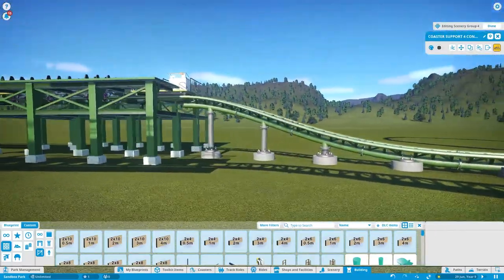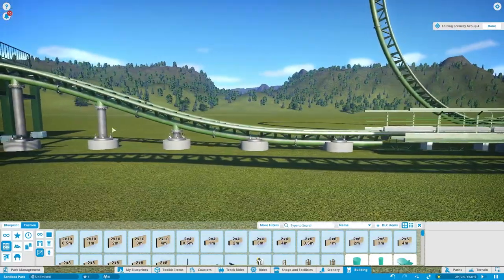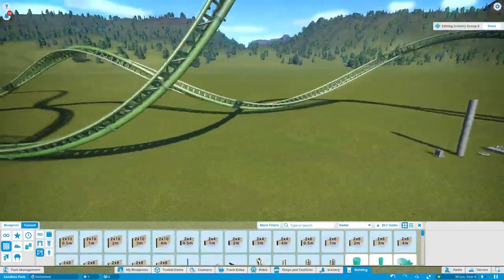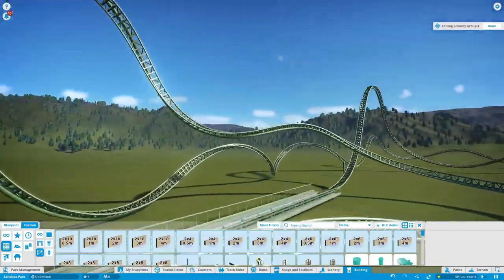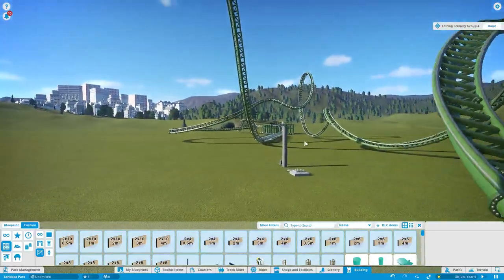Sometimes for certain pieces you don't need custom support — like here it just looks normal, it looks nice. But here I've turned all custom supports off for the ride, so let's start custom supporting.